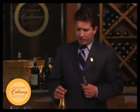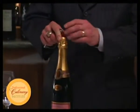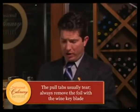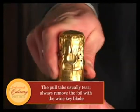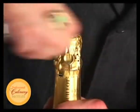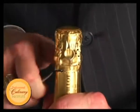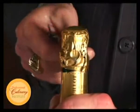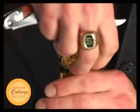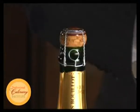We need to take the foil off the bottle. Every champagne bottle has a pull tab, but we're not going to use those — they're notorious for breaking. So I'm going to use my knife on my wine opener instead, cutting around the back side, cutting around the front side, all the while the label facing the guest. With the tip of the knife we can lift it up and get a fairly even pull around — and it's all gone.